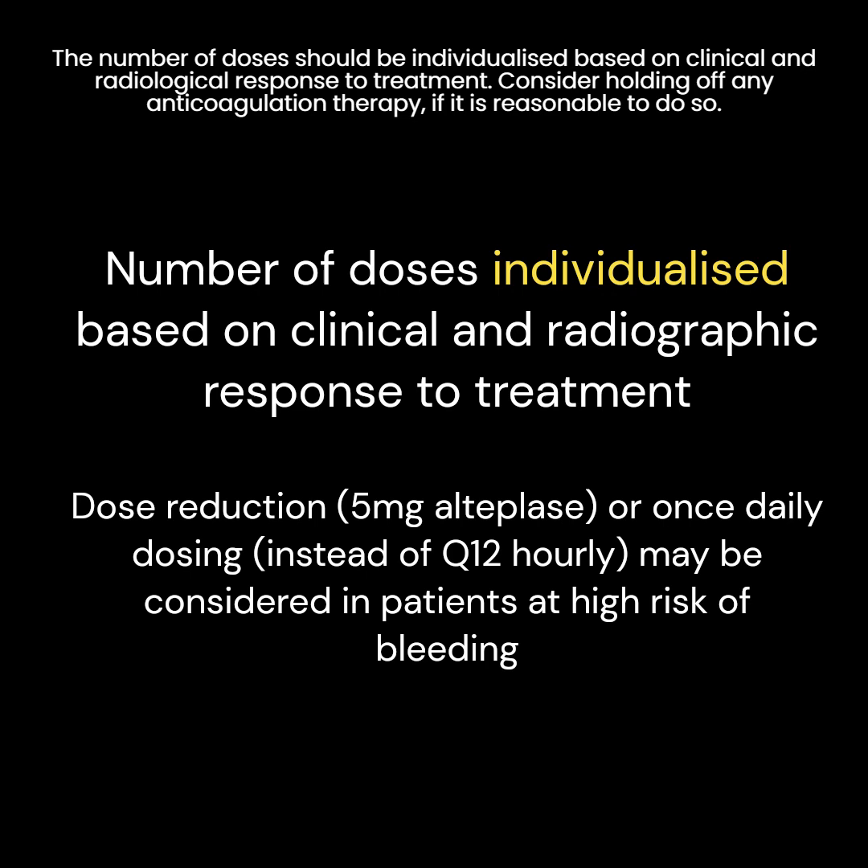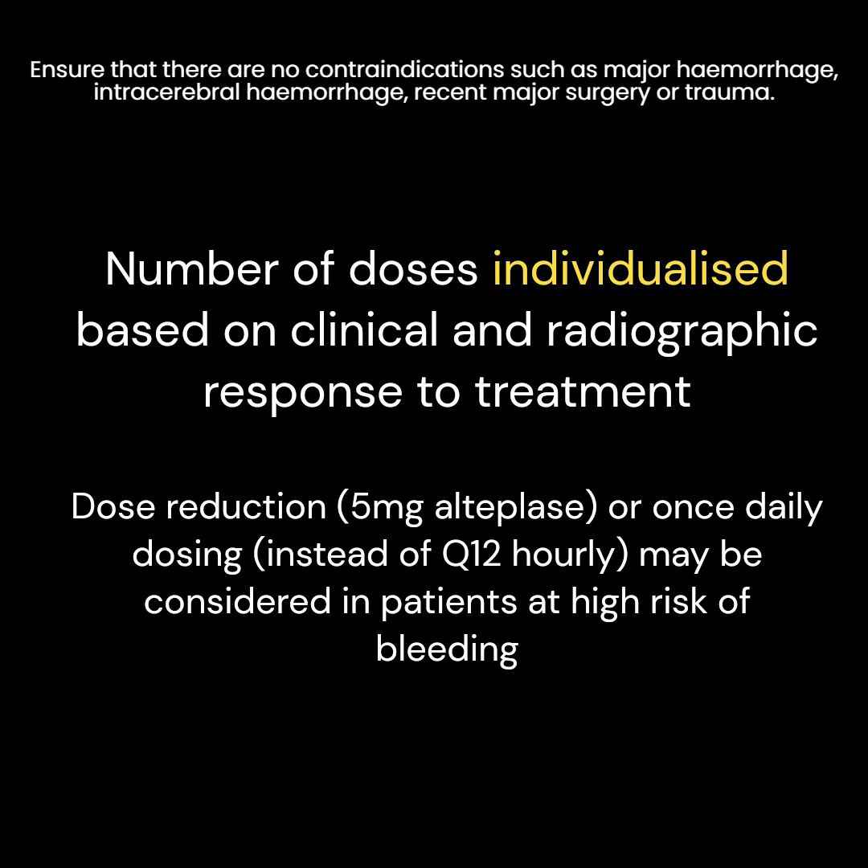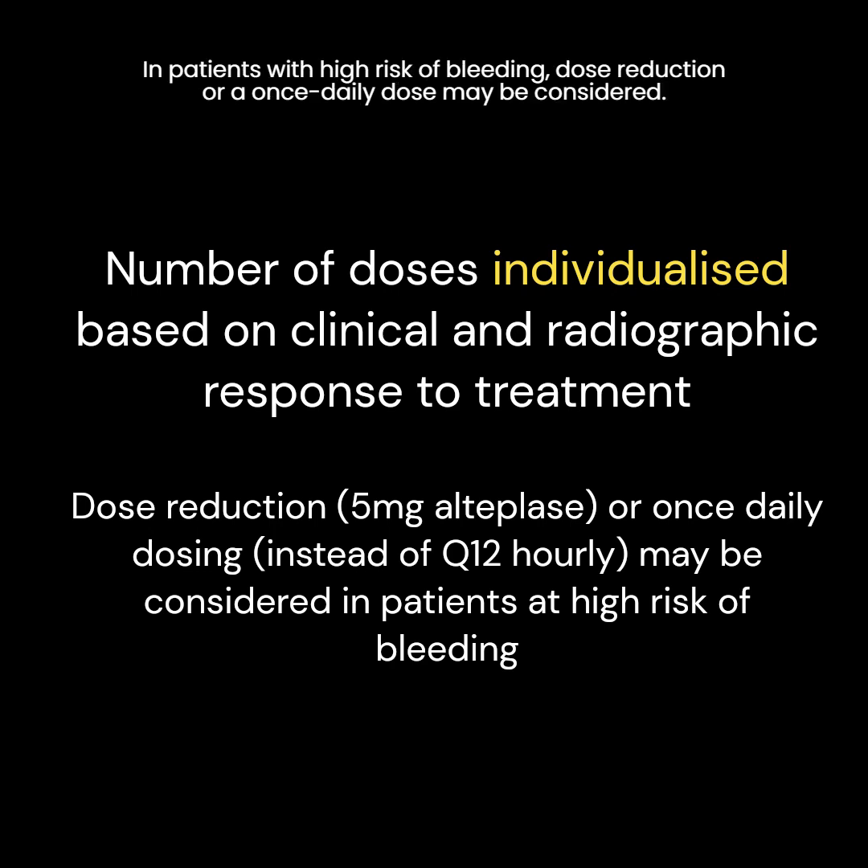Consider holding off any anticoagulation therapy if it is reasonable to do so. Ensure that there are no contraindications such as major hemorrhage, intracerebral hemorrhage, recent major surgery, or trauma. In patients with high risk of bleeding, dose reduction or a once-daily dose may be considered.